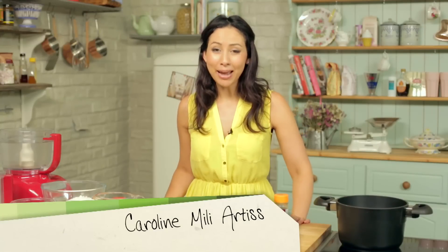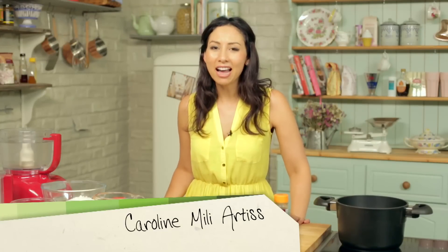Welcome back to Keep Calm and Bake. I am Caroline and I have my own YouTube cooking channel. But today I am going to teach you how to make an apple crumble.